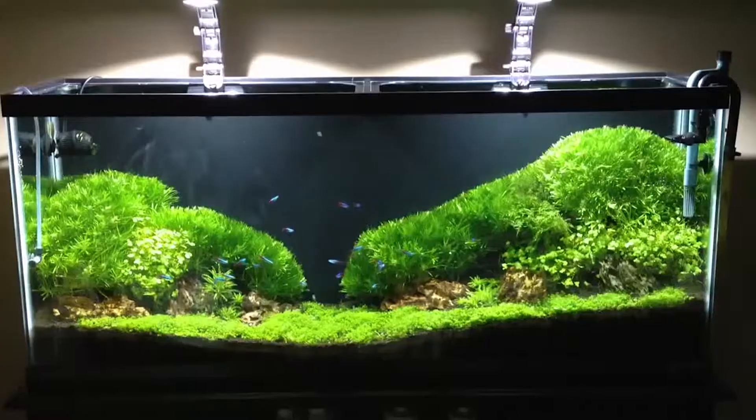Hello and welcome to another tutorial from What's the Fish? Today we will learn how to put moss in an aquarium.